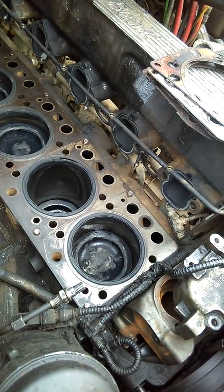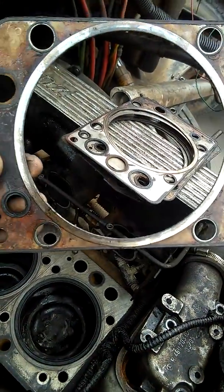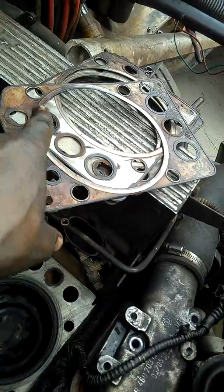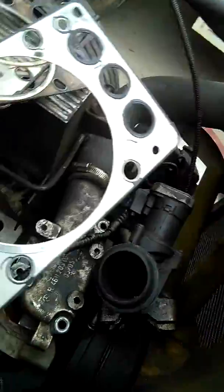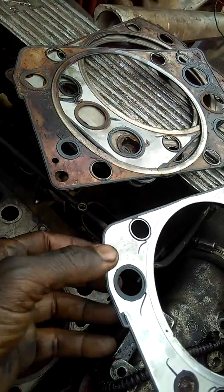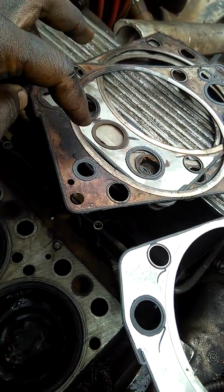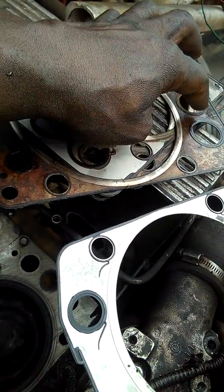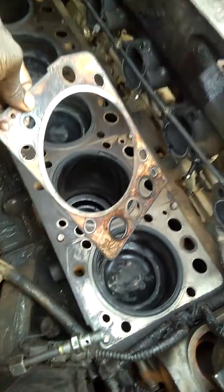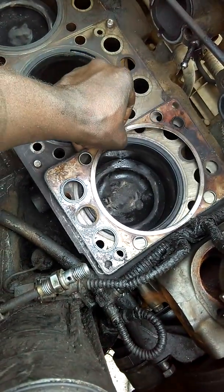Once you finally get everything opened up, this is one of the gaskets - you can see how bad shape it's in. It's rusty and you can see it's been under a lot of heat. When you look at the used or bad gasket compared to the new ones, it's a clear difference. The new one is shiny and new looking, and if you look closely, each one of these little holes has a gasket seal - they all have gasket material that should be airtight.